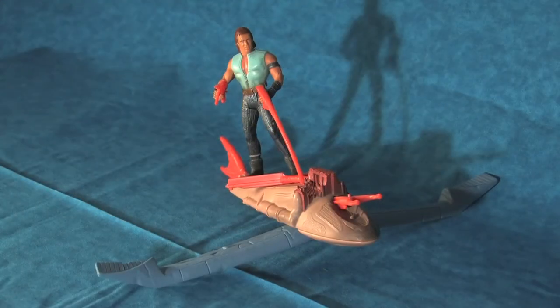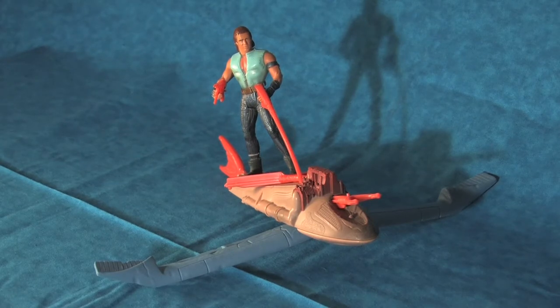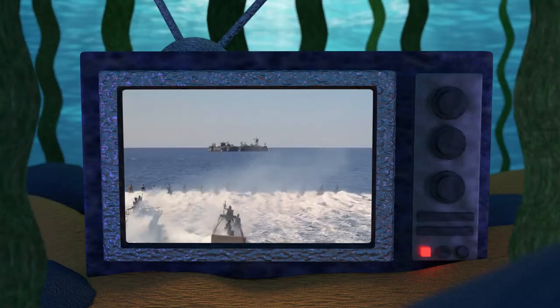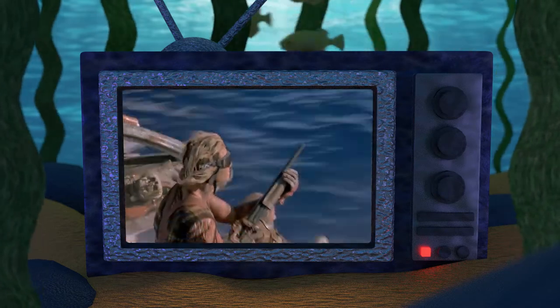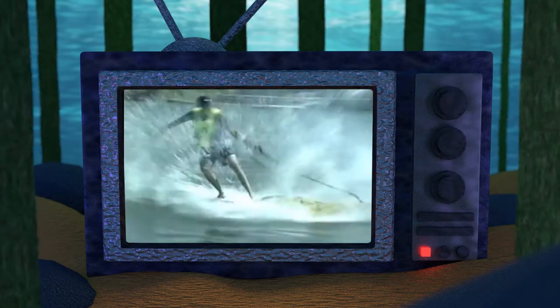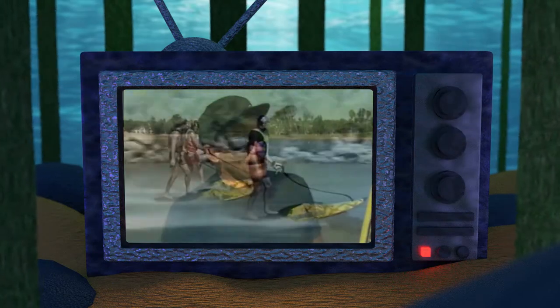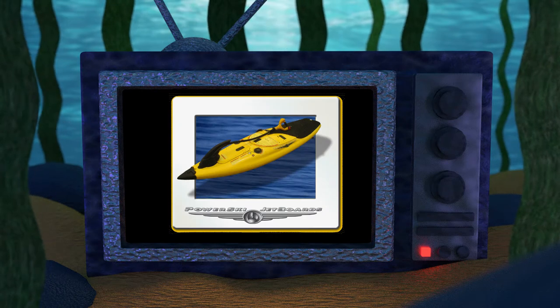But where did the inspiration for this toy come from? You probably don't recall ever seeing such a vehicle in the film, but believe it or not, a motorized surfboard was used as part of the Smoker Armada — and that's where the interesting part of the story begins. Allow me to introduce you to the Power Ski Jetboard, pioneered by inventor and legendary surfer Bob Montgomery, who is also the CEO of Power Ski International, the company that manufactures these motorized surfboards.